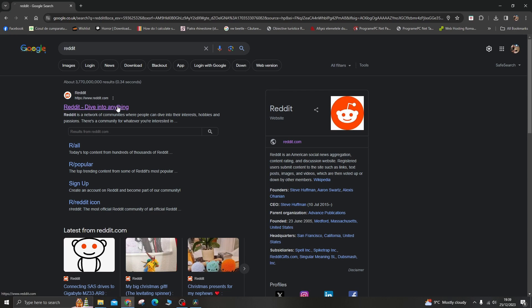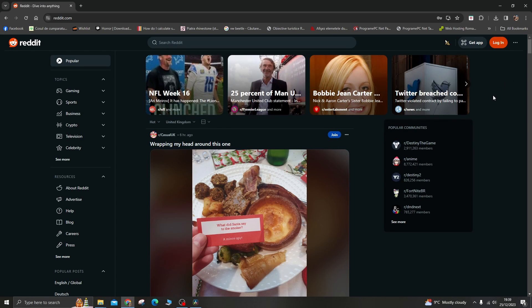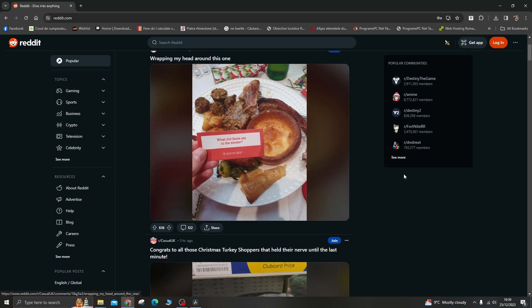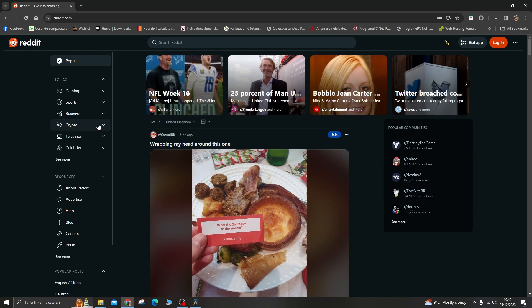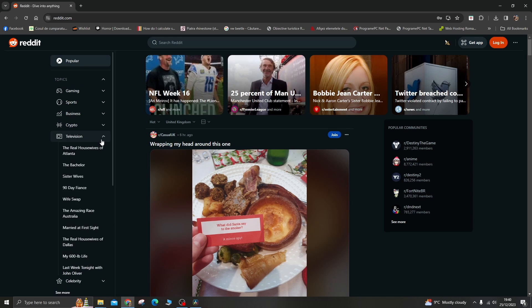Number 5: Join online communities. Engage with online forums and communities where individuals preparing for CompTIA A+ certification share their experiences and resources. This can be a valuable source of information and support.